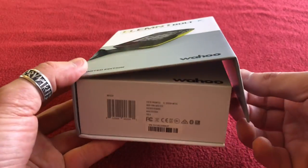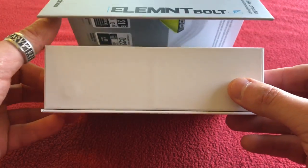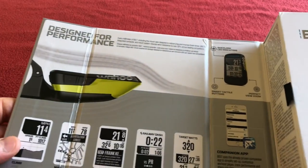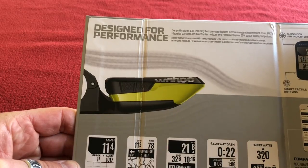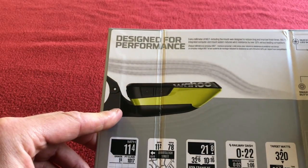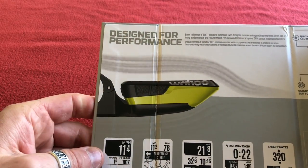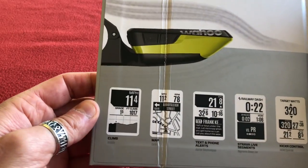The box opens with a magnet on this side — you can see one there, one there. It's a nice little thing. It opens up and there's the device. We've got 'designed for performance.' I don't think I'm going to be using this mount. I'm going to change the Garmin adapter in the out-front mount on my stem and put in one that's compatible with this, if I can. That's my plan anyway.